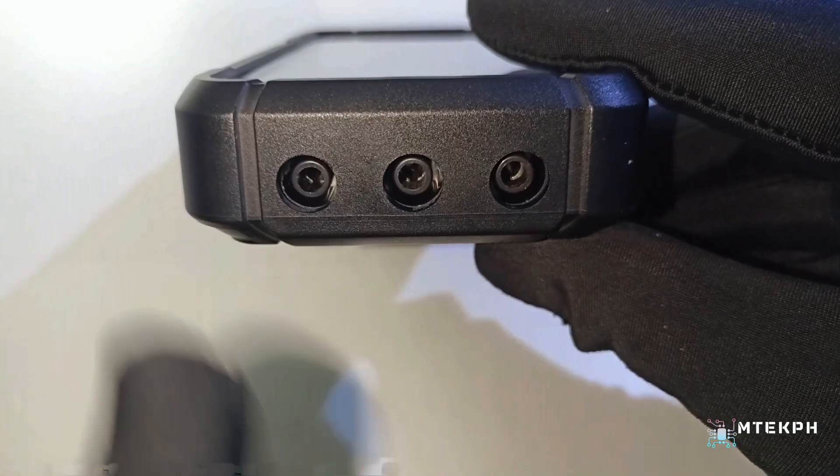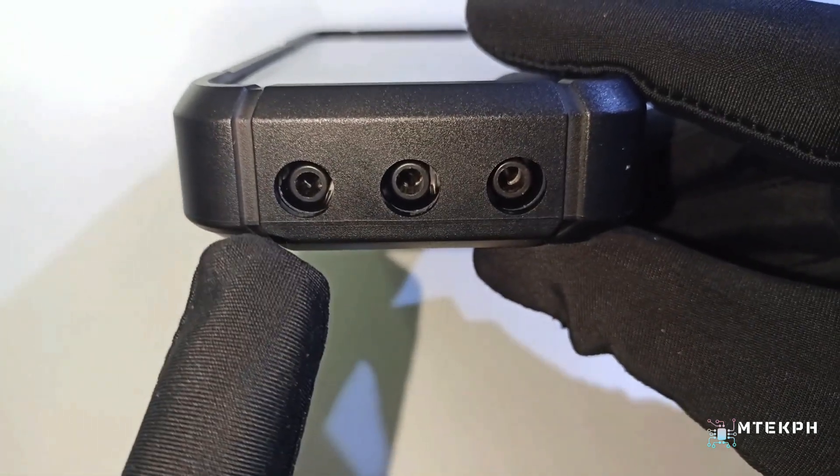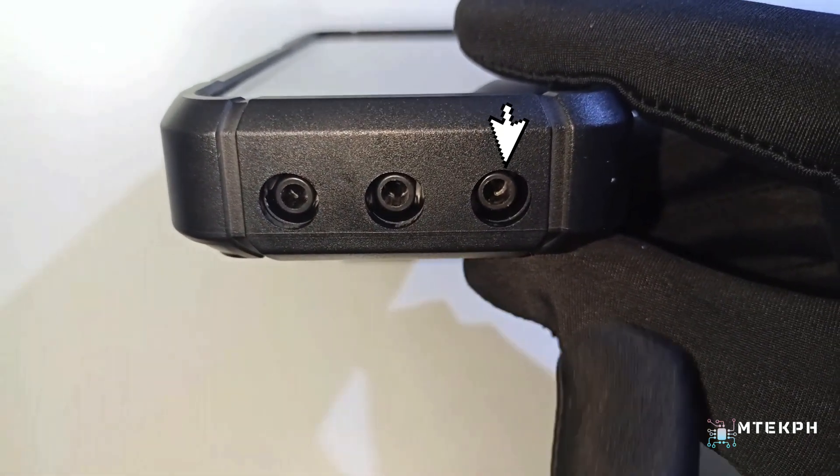And at the bottom, there are three input jacks: current input, common input, and other function input.